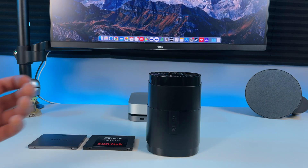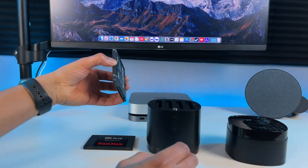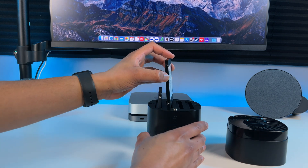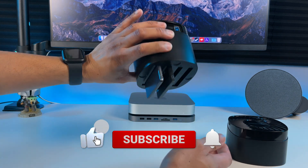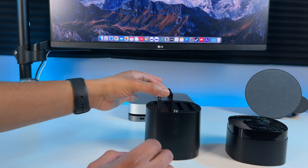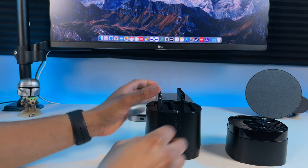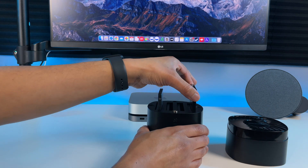To get everything connected, simply pull the top part off. Take your SSD or hard drive and slide it in the slot like this. Make sure you feel it connect to the SATA connector inside. Once it's connected properly, it shouldn't fall out and it shouldn't wobble around inside. If you just put it in there and don't click it in properly, you'll notice that it wobbles and you can easily take it out, so keep that in mind.